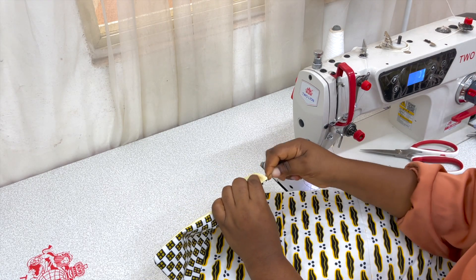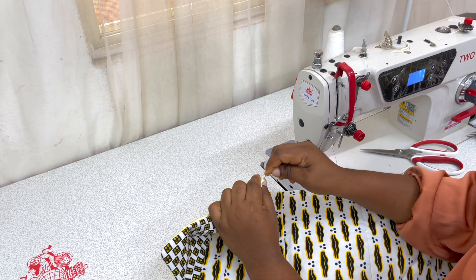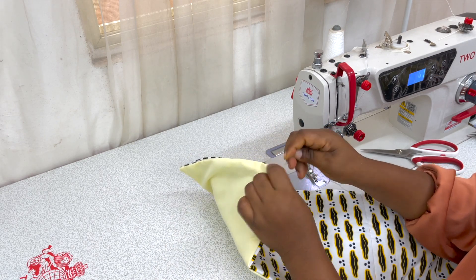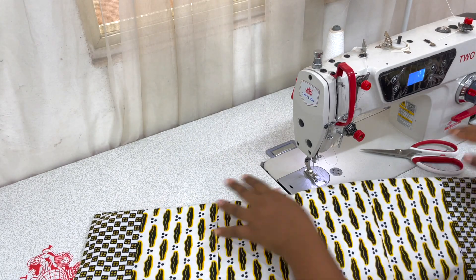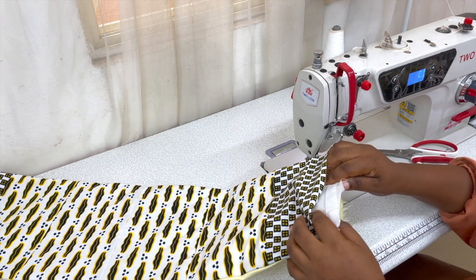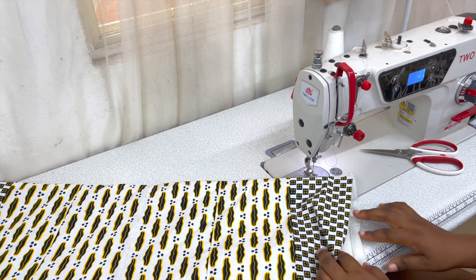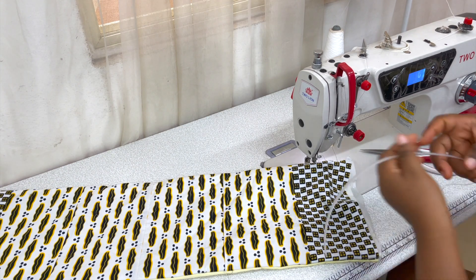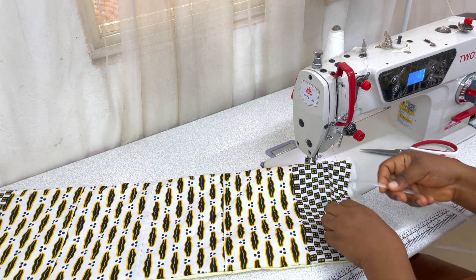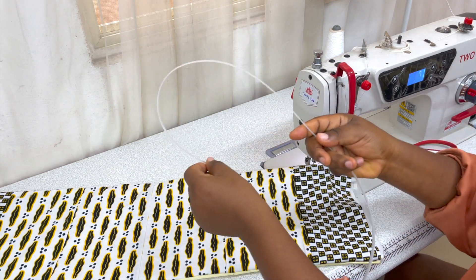Push the corners out — you can use a needle or your pin to do that, just push out the corners. Once you've done all of that, you can still see the channels are still there, so get your boning and just slot it in. Remember this is the natural way the bones curve, so you're going to be putting the bones this way to curve and push the Ankara out.